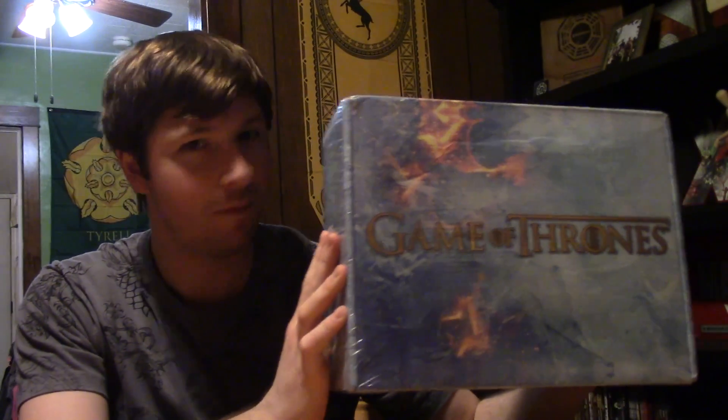Hello everyone, Jesse here from Looking Glass Reviews. Today we have another exciting Game of Thrones box opening.